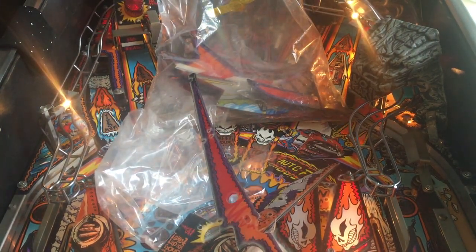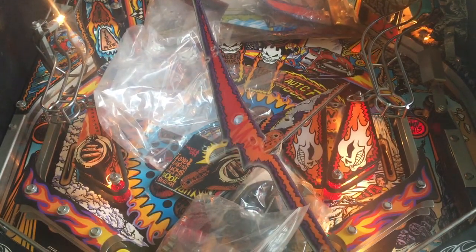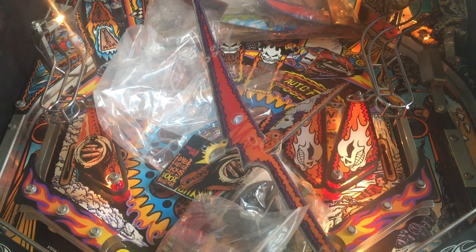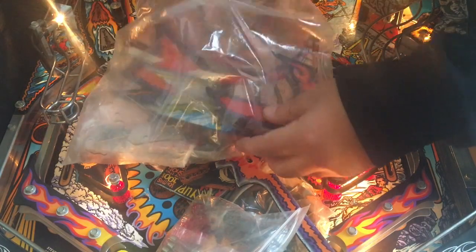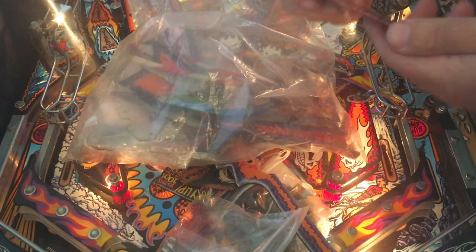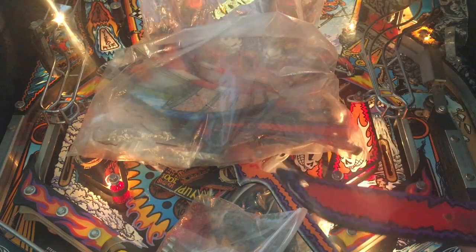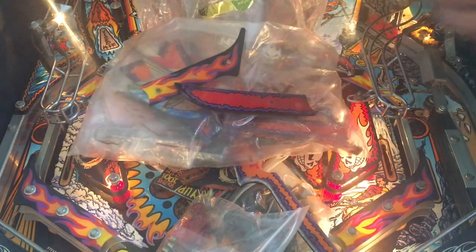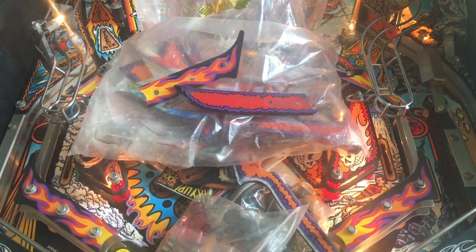I'm still working on pinball machines — I will make more videos and I'm looking forward to making a gameplay video for this game. Oh no — this is for something else entirely. I don't know where this part belongs.